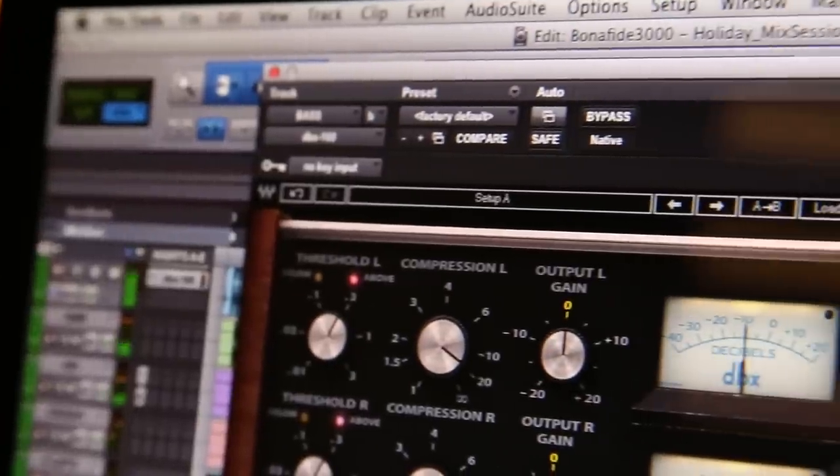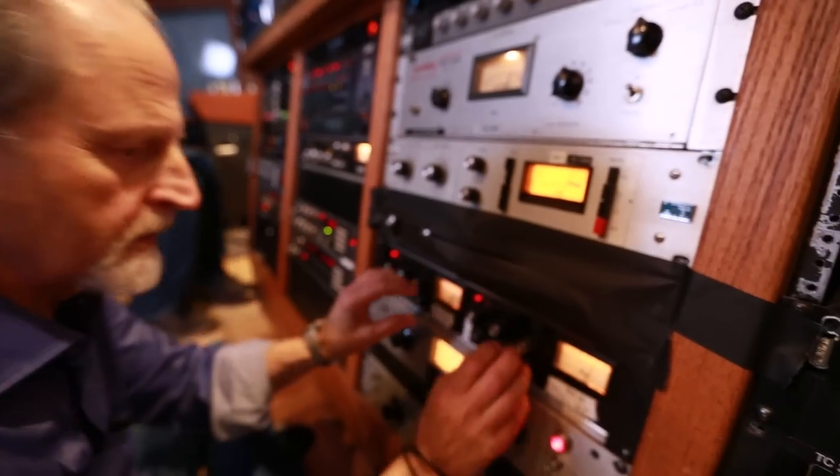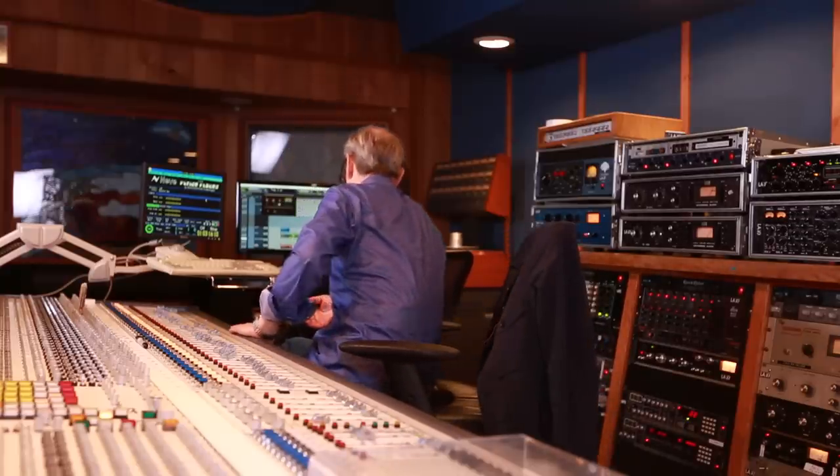My first impression of the Waves DBX 160 limiter was astonishment. I tried it out — put it up on a bass guitar, changed the patch, went to the original, pulled the patch, and listened. We set it up with the same settings and identically matched levels. I couldn't tell the difference. When we put it in on the mix, there is virtually no difference. It's stunning.